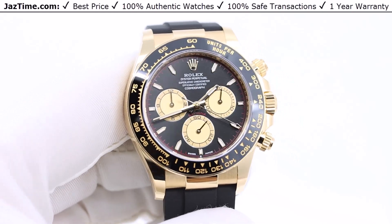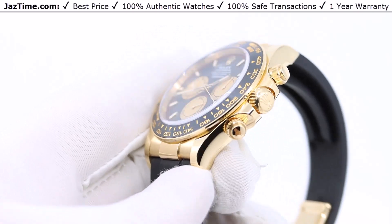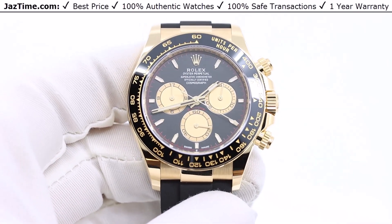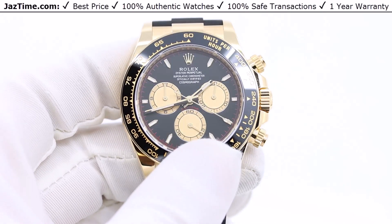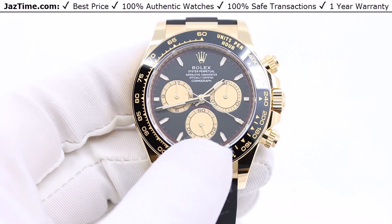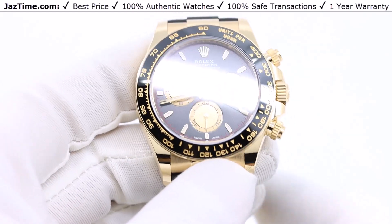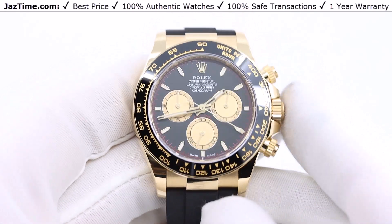If you like this watch and would like to buy it at the lowest price anywhere online, click on the link in the description below to buy it at Jaztime.com. Today I'm going to be reviewing the Rolex Daytona Cosmograph Reference 126518LN on yellow gold with a Paul Newman black dial. I'm going to talk about the bezel, dial, case, and bracelet, give you a little history, compare it to the older model, try it on, and then give you my thoughts.